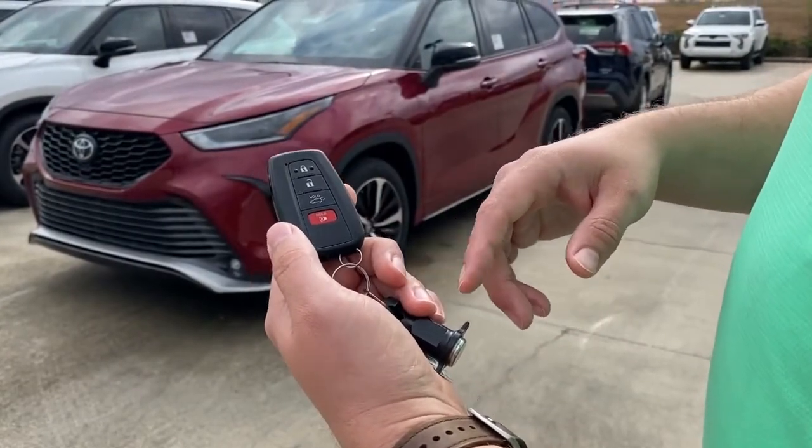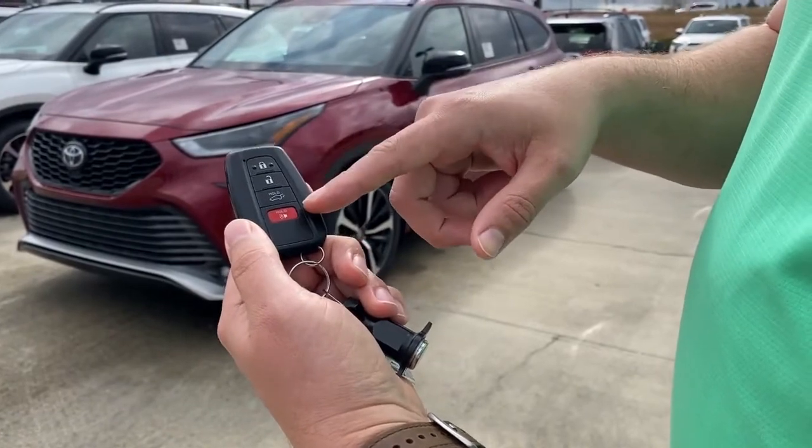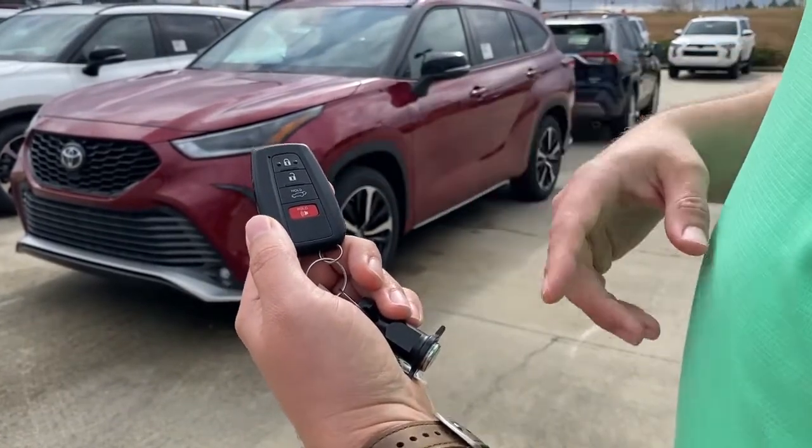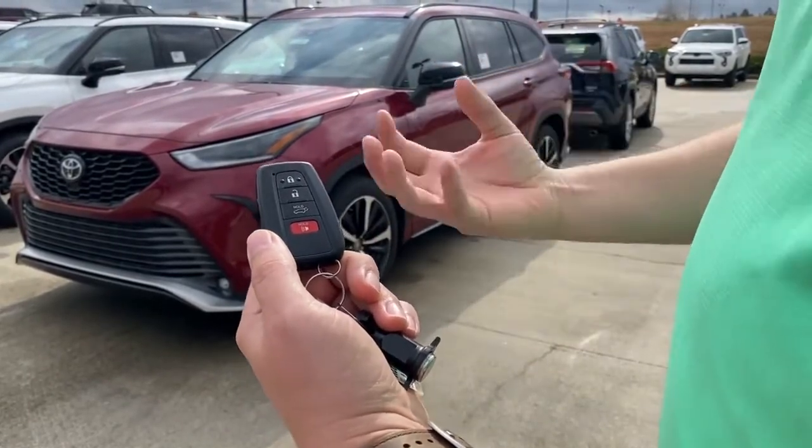You've got a few features here on the key fob in this particular vehicle. You have the lock, the unlock, the pop hatch, and the emergency horn. The emergency horn is good for if somebody is trying to get in your car and you want to scare them away or bring attention to you.